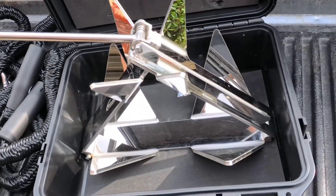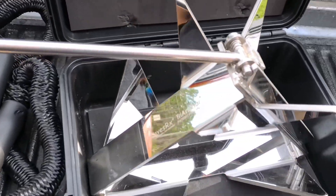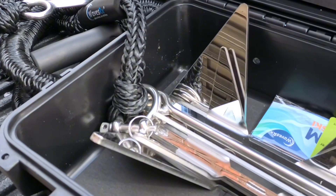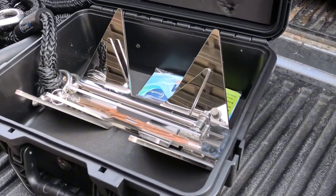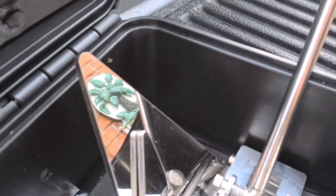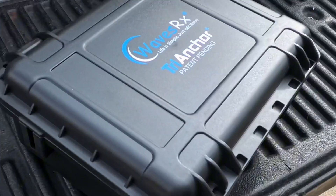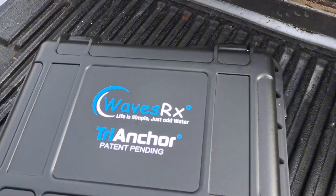Hey guys, today we're talking about the Waves RX Tri Anchor — and stay tuned until the end because I have a 15% off coupon code for the entire Waves RX website. First off, the build quality is top notch. It has a mirror polished finish, the welds are great — it's one of the best anchors I've seen on the market. You can get this in two variations: a five pound or a seven pound anchor. We chose the seven pound, but both come with this awesome storage case.